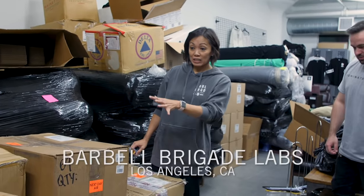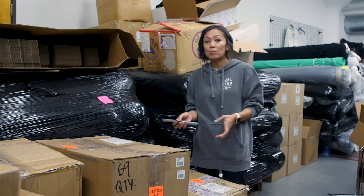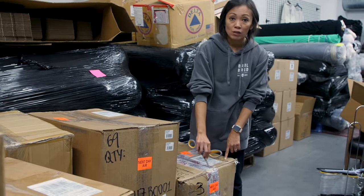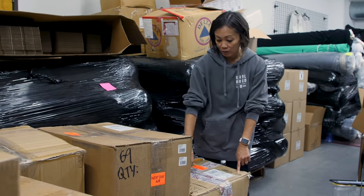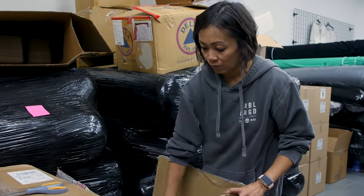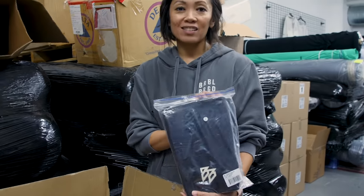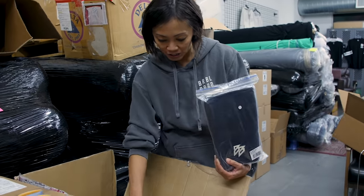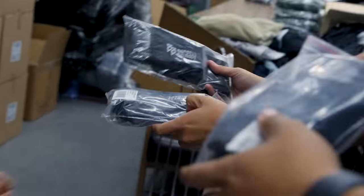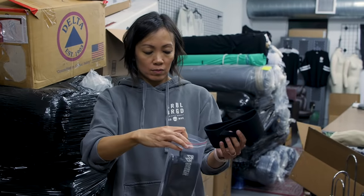Today's kind of special — as you can see we have a couple boxes. This is kind of like the icing on top of the cake of what we've all been working hard on. This is a box we received from overseas, which is our equipment. We have not seen the final production pieces, so we're gonna unbox it together. First thing I see is we have our knee sleeves and wrist wraps.